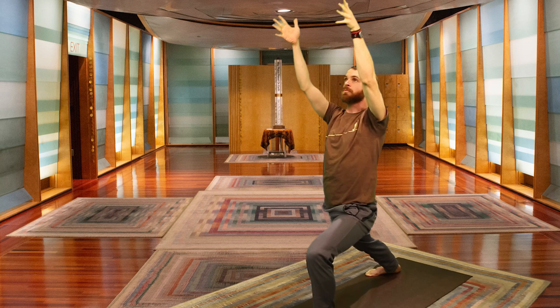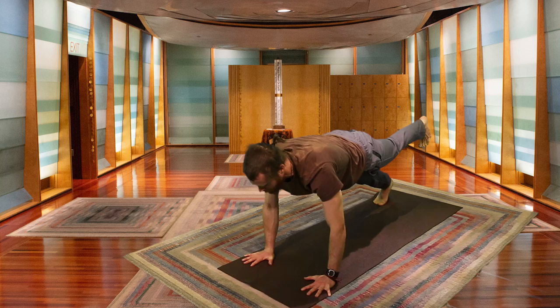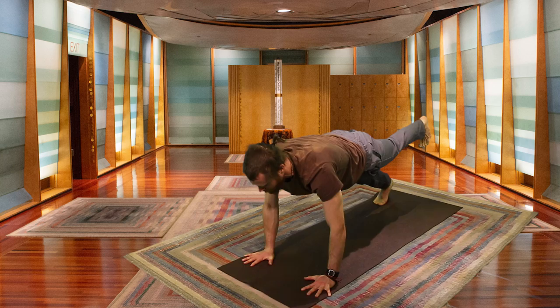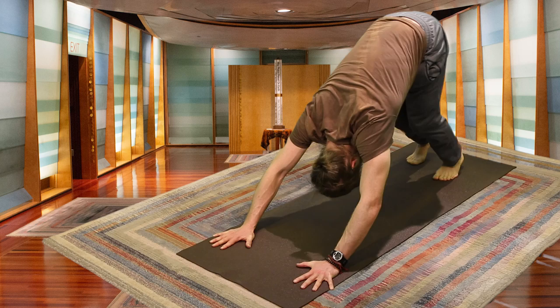One last inhale, then exhale — palms come to meet the mat, cross into plank. You can lift that left foot if you want a little extra core work. Inhale here, exhaling — coming down halfway. Inhaling, coming up, chest broad — Upward Facing Dog. Exhaling — Downward Facing Dog.